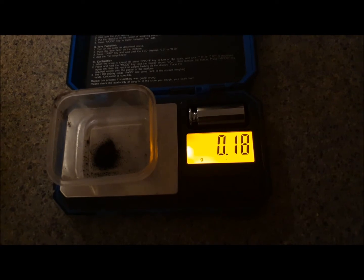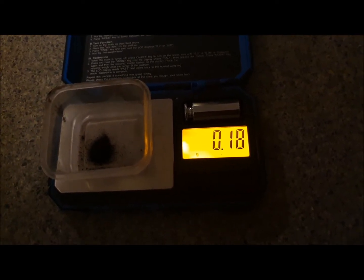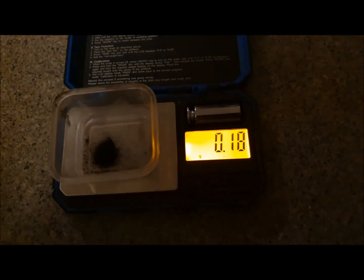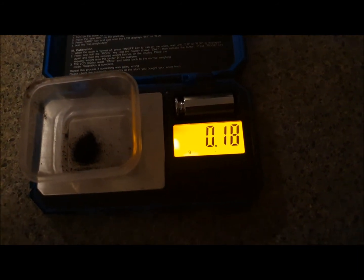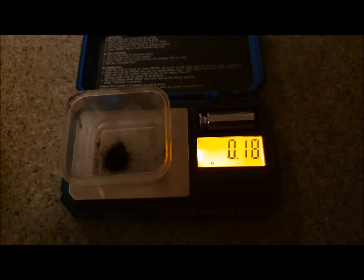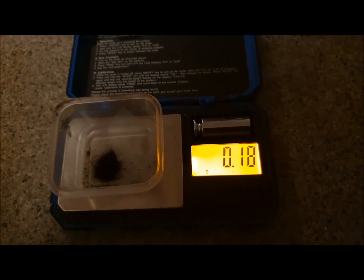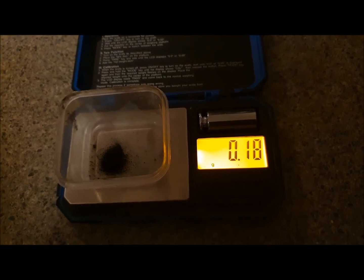0.18 of a gram out of all those lights. In my opinion they're not worth doing by themselves, but gold is gold. I wouldn't do them alone — I'd put them in with IC chips or something since the process is the same. I don't think I'll be in any hurry to save them in the future. Thanks for watching guys — I'll let you decide whether they're worth doing based on my results. I'll see you on the next video.